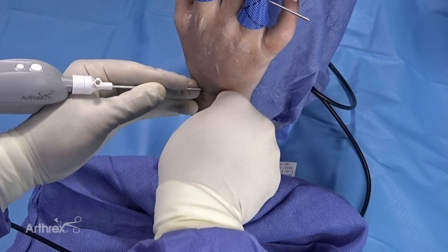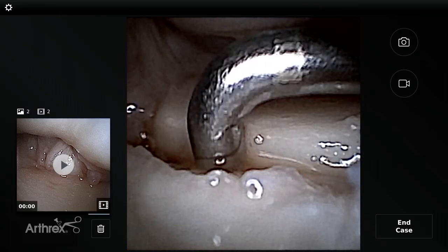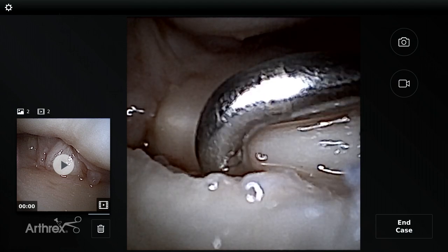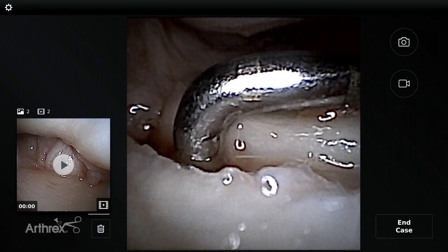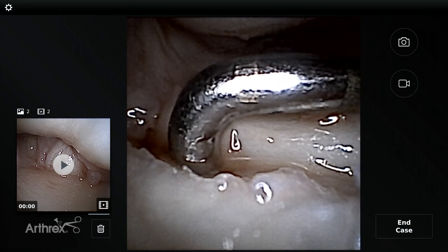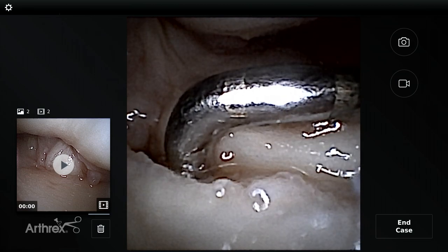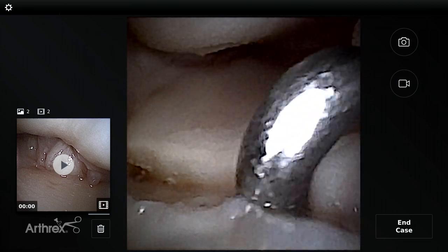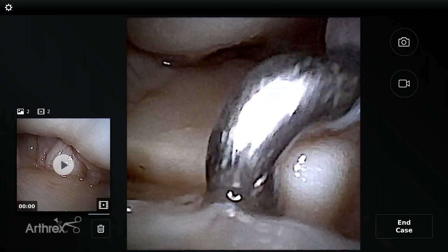I've now introduced the nano probe, and you'll see I'm really pushing between the lunate and triquetrum — and it's stable. I've introduced it onto the volar side. Remember, the LT ligament, like the scapholunate, has both a volar and dorsal component as well as a membranous component. For the LT, the volar is stronger than the dorsal. I'm really stressing it, and now coming to the dorsal side, the nanoscope gives us a 120-degree field of view.